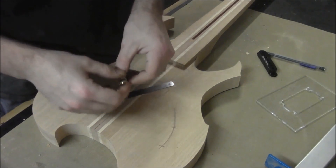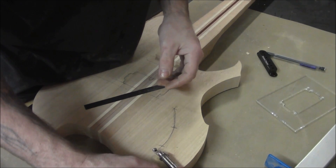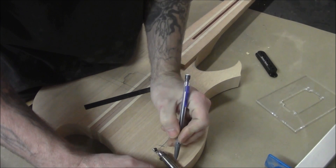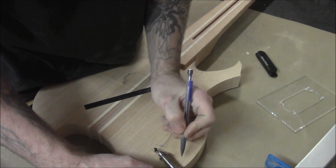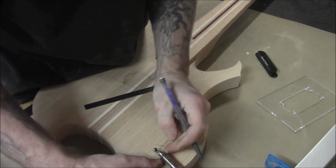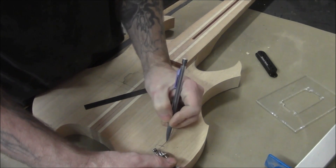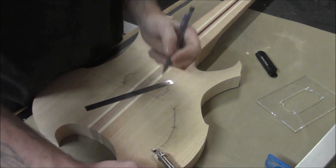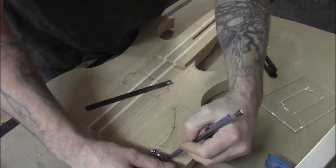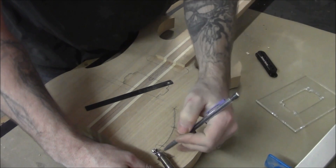We've got our flush mount jack here and you can see how deep this thing sits — it's got a fairly big thread on it. You could have your ledge right here or up higher, but you just have to make sure you leave enough thread to get the lock washer and the nut on there. Looking at this, if we have our tone pod here with the controls facing this way, we should be okay to put our jack right here, so we're going to assume our control cavity is going to have a flat part here in order to attach this.